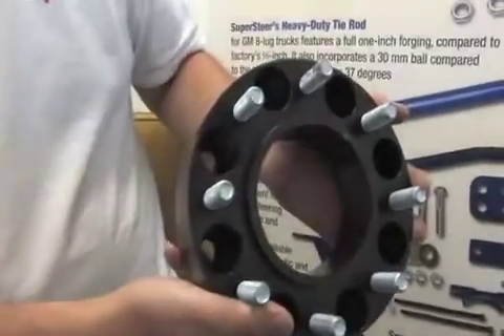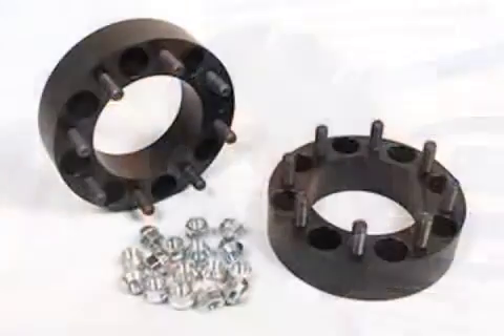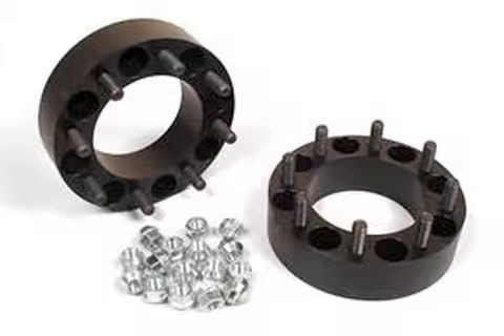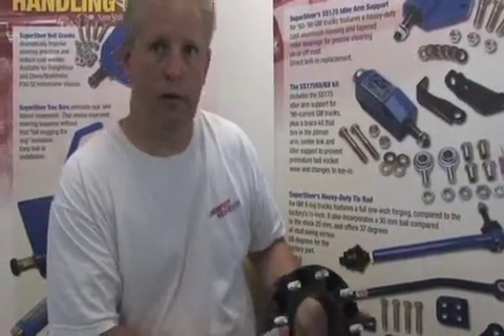Hi, this is John from Supersteer and what I have today here is a wheel spacer. We build these for the GM, Dodge, and Ford trucks and vans. What happens on these is from the factory the rear track width is about four inches narrower than the front, so what can happen is you can get where the wheels are fighting each other in and out of the ruts, and also with the extra width you'll get more stability and cornering.